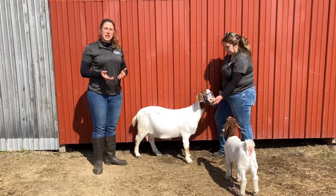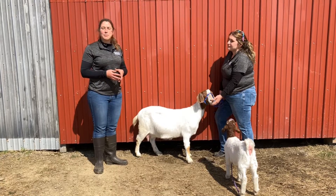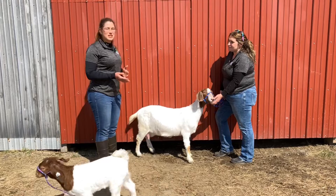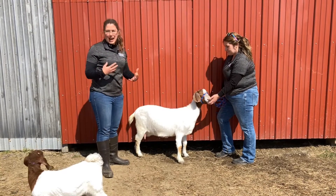In this next series of videos, we're going to talk through the general health of a goat and ways that we can evaluate that. But before we get into some specifics, what I want to show you first is a generally healthy goat and how they should stand, how they should look, and how they should act.